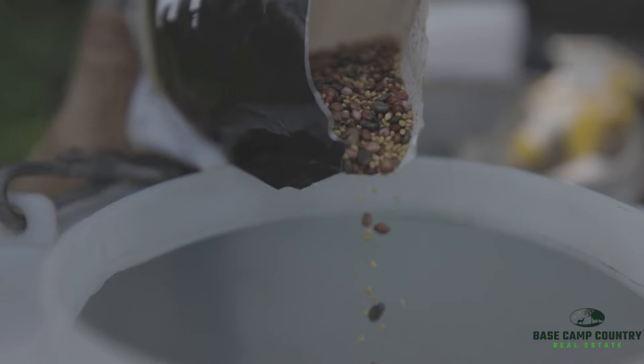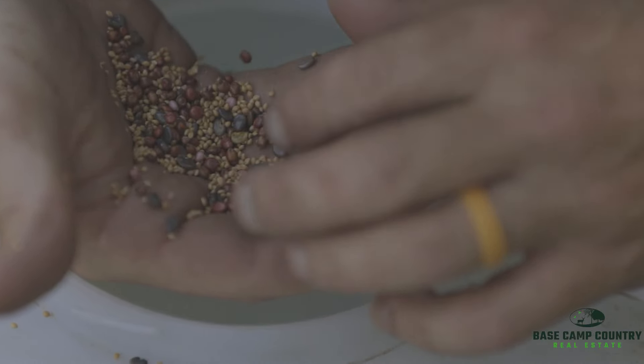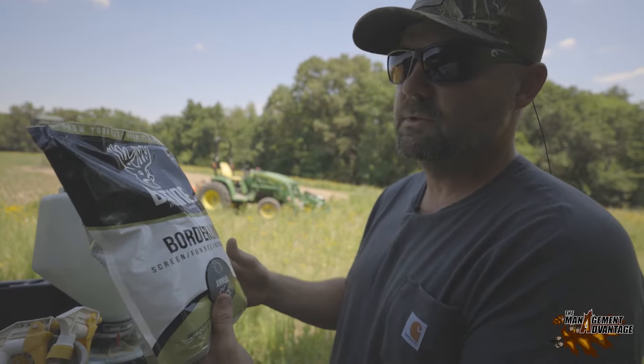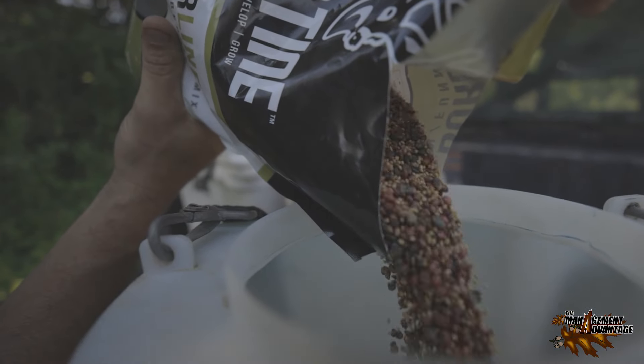What I like about this Big-Time Borderline is it's got a variety of stuff — it's not just Egyptian wheat. We've also got Sun hemp, sorghum, millet, Egyptian wheat, and sorghum Sudan grass. This stuff will get good and tall and good and thick. We've got rain in the forecast for this evening, so that's why we're here.